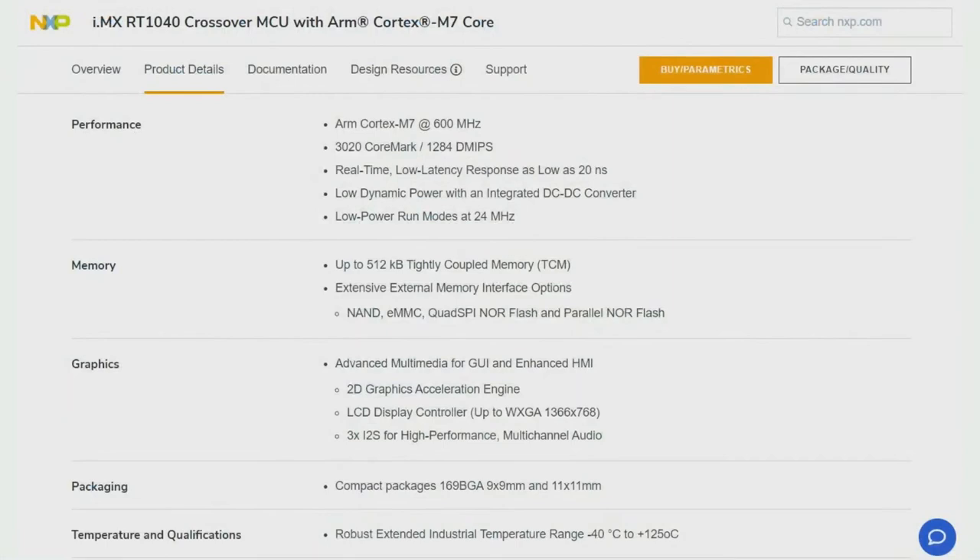This particular series, the IMX-RT-1040, is kind of in the middle. It's a Cortex-M7 with, of course, floating point support. It runs at 600 MHz. If you want it for the full temperature range, you drive it down to 500 MHz, but of course you can pick whatever frequency you want with the PLL.